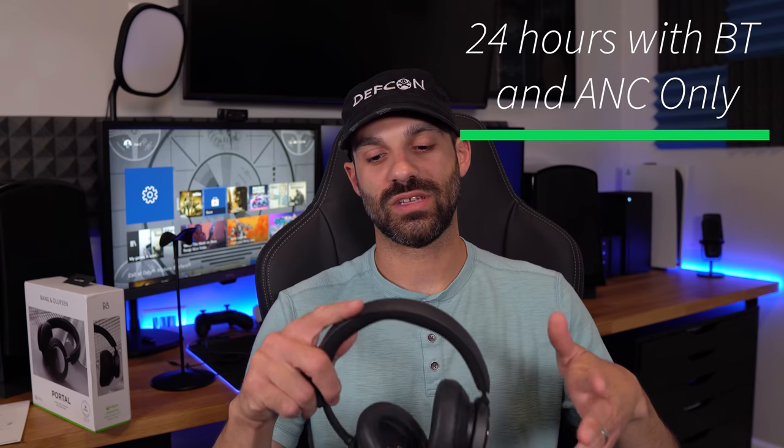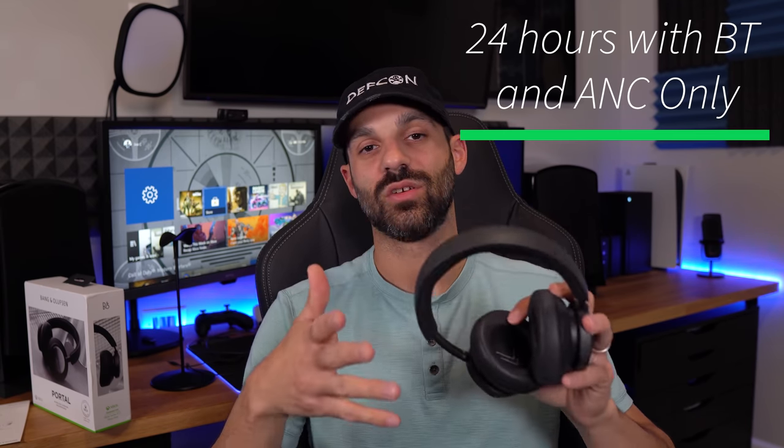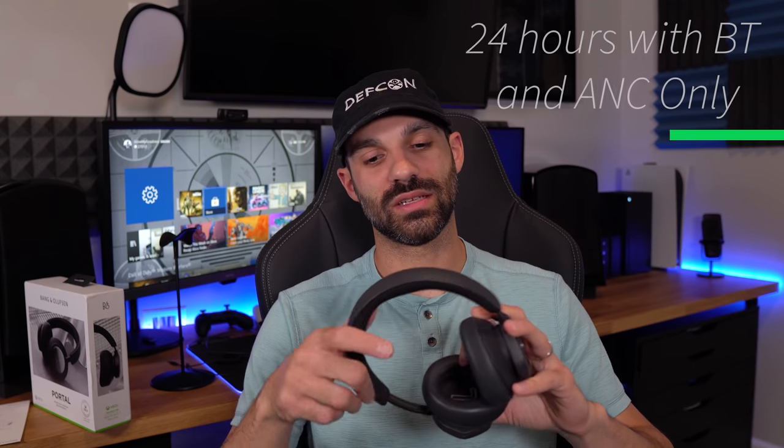The outside of the aluminum is plastic and the inside is brushed aluminum, and it is capacitive touch — we'll go into controls later, but this is functional, not just a design aesthetic. As far as battery life goes, this is rated at 12 hours with an active Xbox connection, Bluetooth, and active noise cancellation. That's an asterisk — this does not simultaneously connect with Bluetooth while you have an active Xbox connection. It's one audio source at a time; it will not merge.